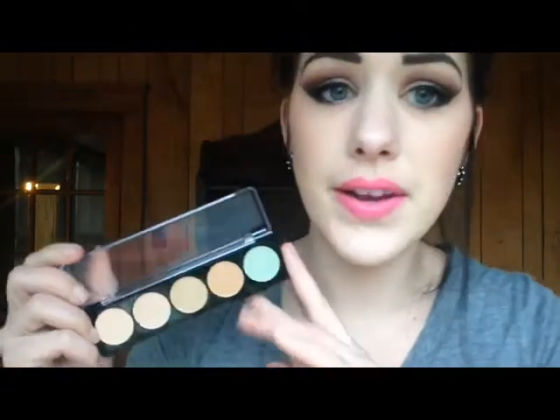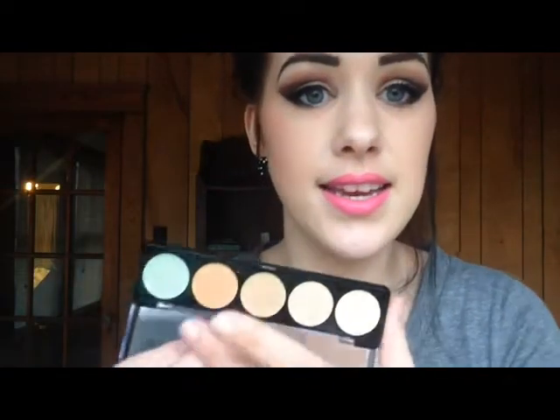You get five concealer shades, and the one for very light skin has green. Not all of them have green — for example, the one for Asian skin has purple instead. On the website they also have one that's for professionals with all the corrector colors: green, yellow, purple, pink, and so on. But this is the very light one, so this is all I have to show you.